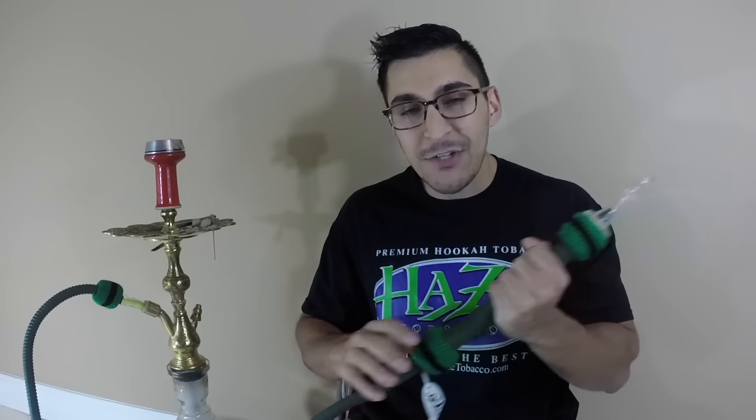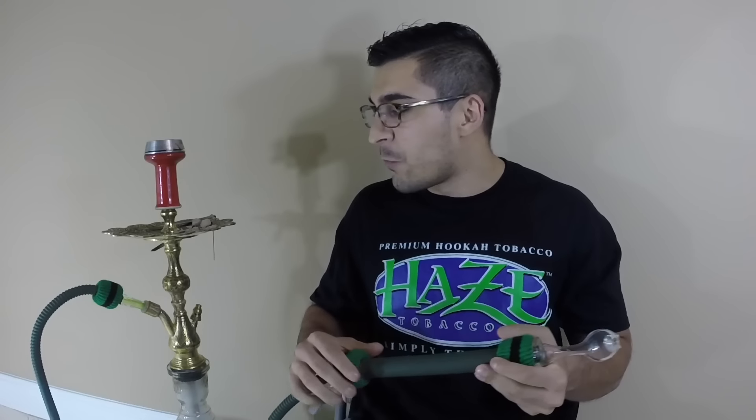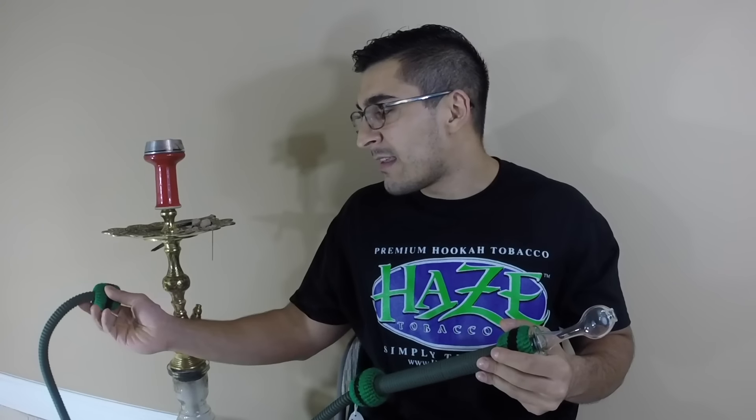They are coming out with other models also fitted with this quick-detach system. I've seen everything from the Khalilmamoon rainbow hose to a Shika Typhoon hose, and I've heard rumors about a D-hose as well, so this system is obviously compatible with a lot of hoses on the market.